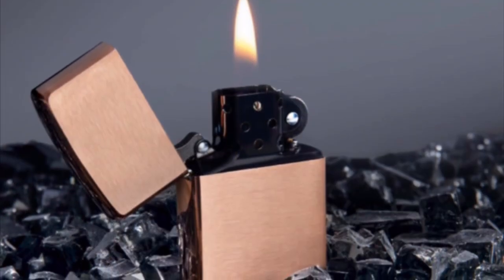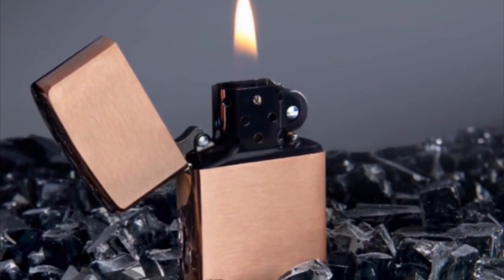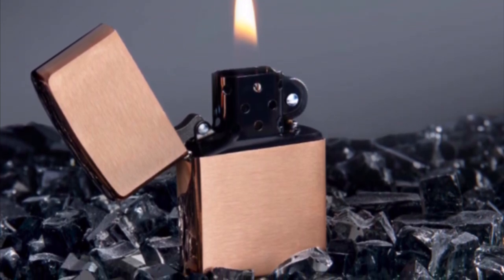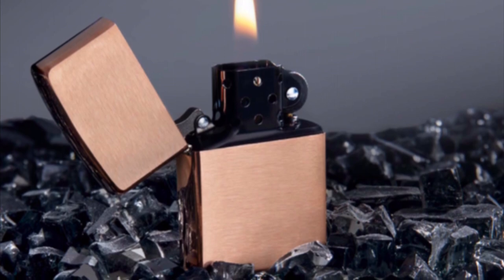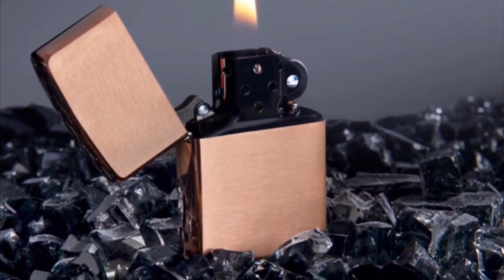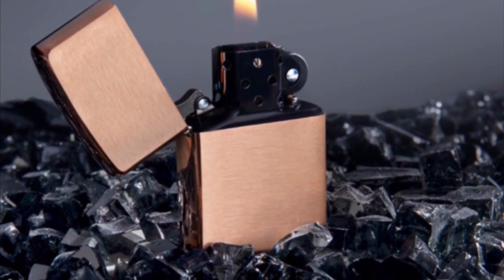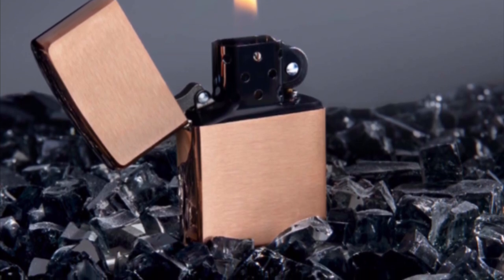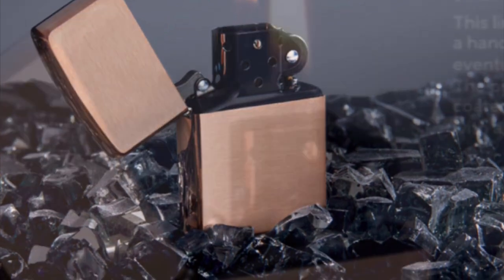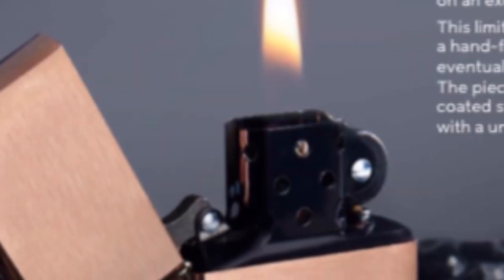Alright everybody, I'm very excited about this Zippo so I'm just going to skip right to it. I'm going to give you the full details on everything Zippo is saying about it, and then go over my thoughts. I really really like this thing, and one of my main reasons is because it just proves that Zippo is listening — they read your emails, they read our comments, they know what's happening, and they're bringing back what we like.